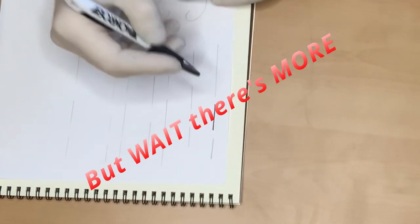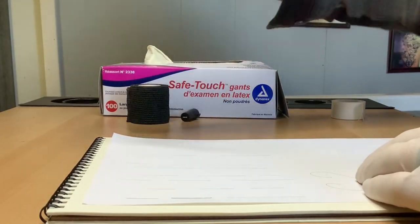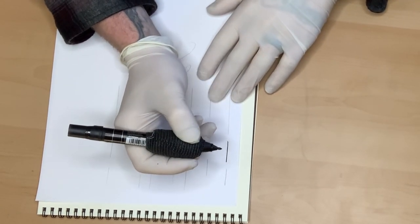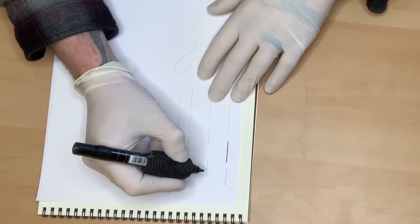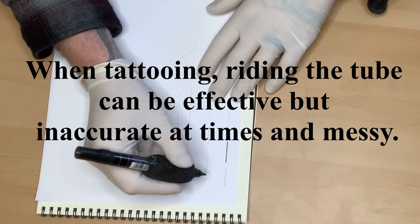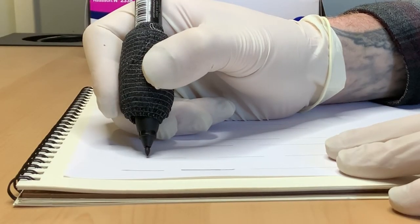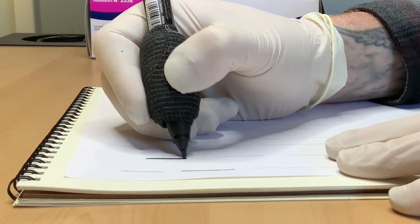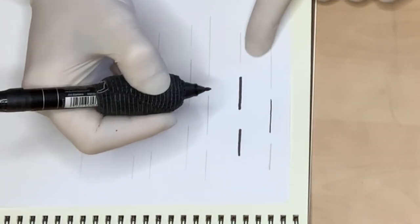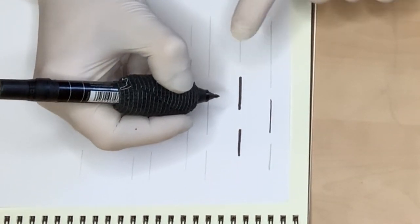Now, if we switch over to our marker, things are going to change — things are going to get much harder. I want to show you what it's like if you just take it, plant it, ride it like you're riding the tube — that kind of thick line. You can move as fast as you want with this, but that's riding the tube, so it's a little bit too easy. We're looking for accuracy — we want accuracy, we want to be able to do fine detail work. And riding the tube is not going to give us that accuracy we're looking for.